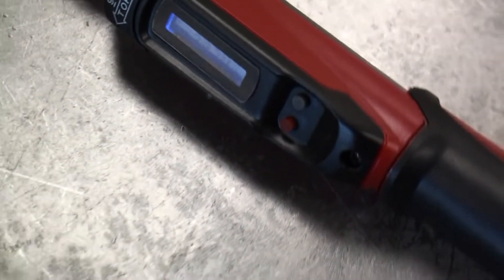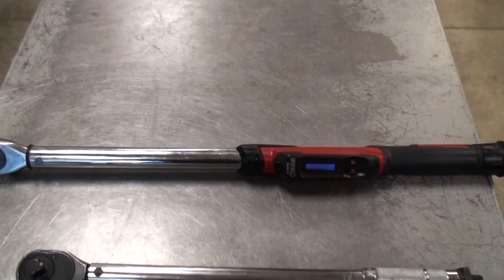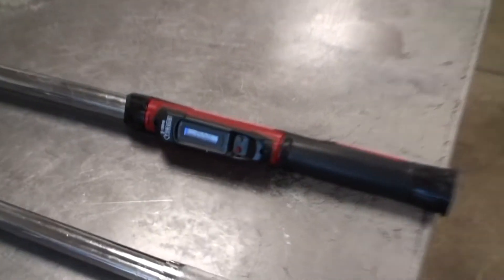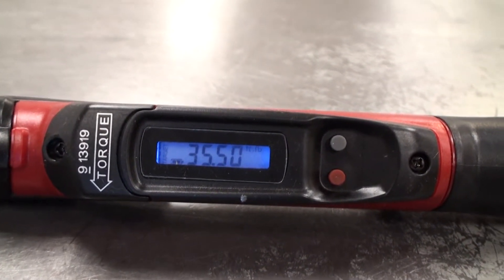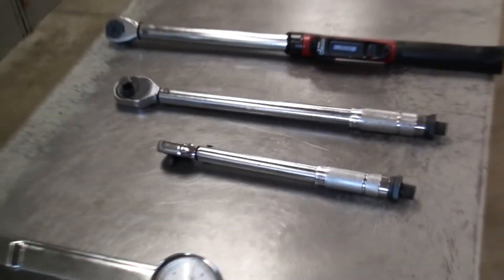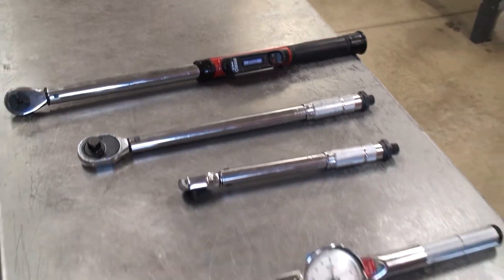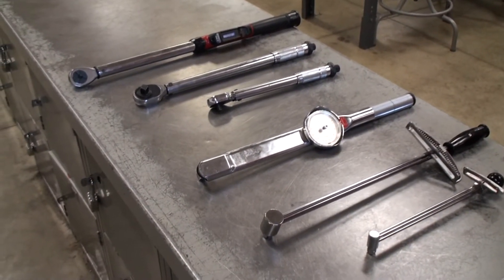This last one is a digital torque wrench. It's much bigger than the other ones and can handle all sorts of different kinds of measurements. It shows the digital display there, and at the top right you can see it says foot-pounds. Currently I have it set to foot-pounds, though it does measure in inch-pounds and metric measurements as well, but all of these have their limits.